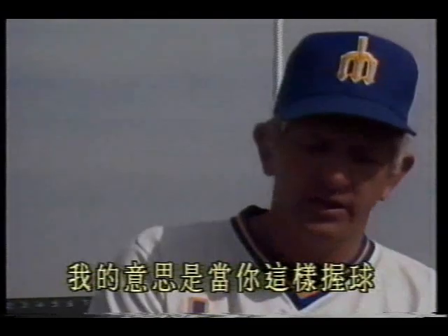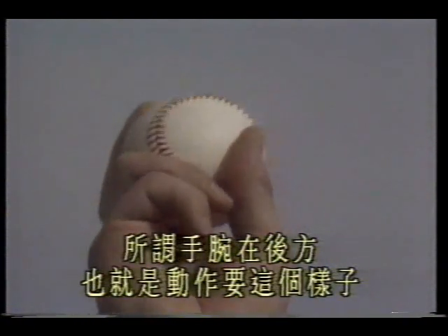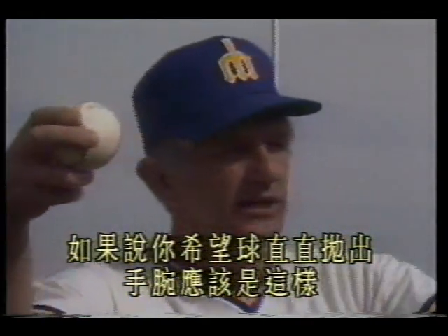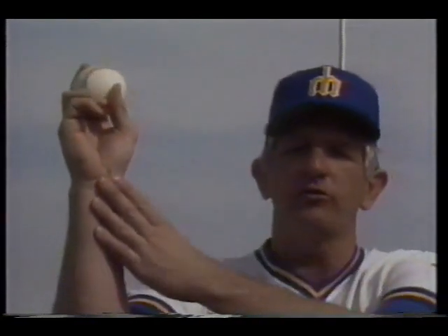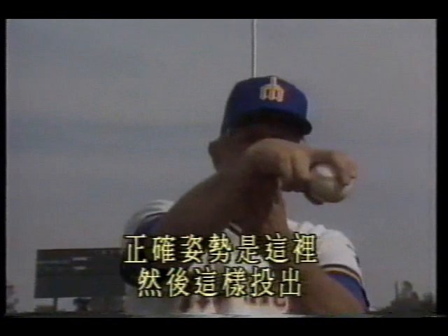Wrist position is very important — the wrist must be placed behind the ball. When you grip the ball this way, the wrist is in the back position, meaning the motion should look like this. Do not twist the wrist sideways, because the ball will fly in that direction. If you want the ball to go straight, the wrist should be behind the ball. This is a very important point for throwing fastballs. Some pitchers twist their wrist to push the ball sideways — the correct posture is to keep the wrist back and then release.